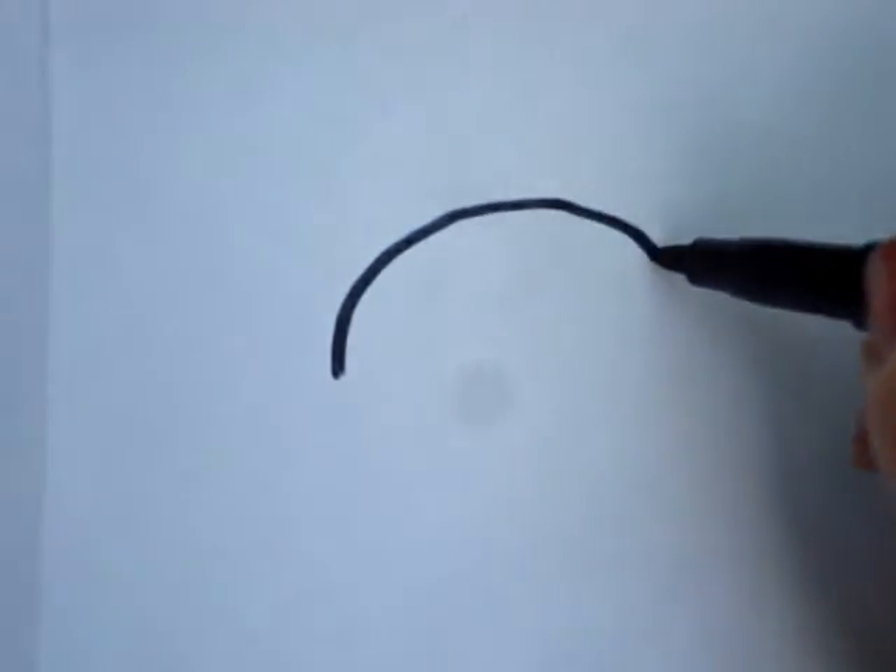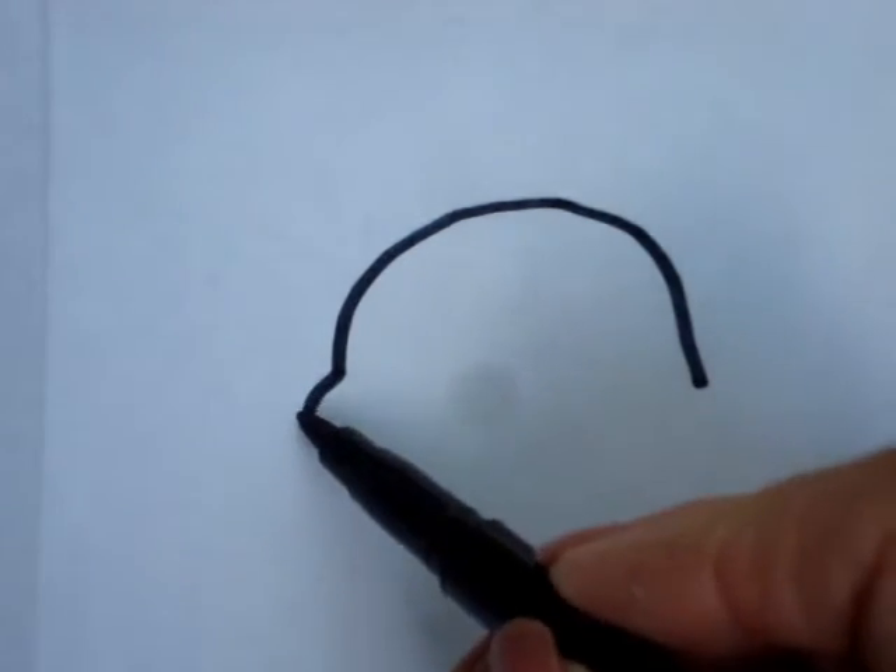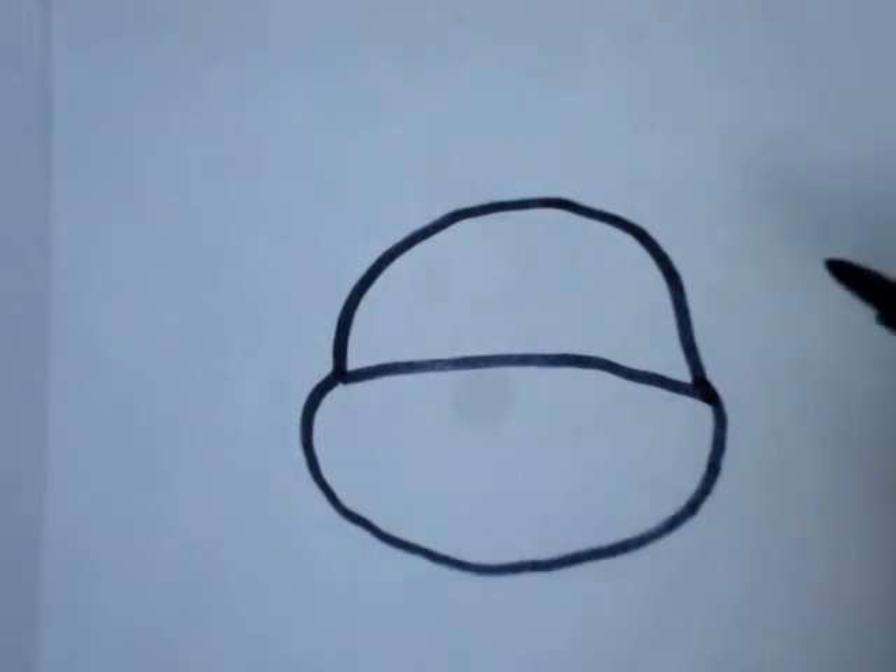Today I'm going to show you how to draw Donatello. Start with a half circle. Make another half circle on the bottom with curved lines here. And connect the two.